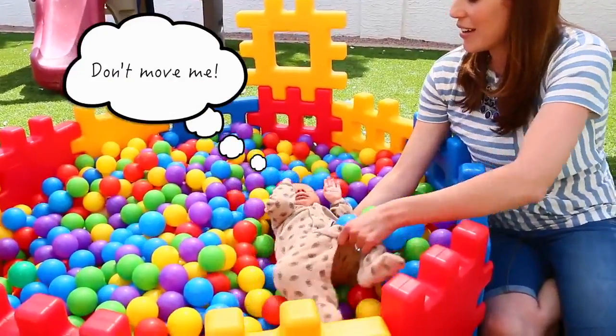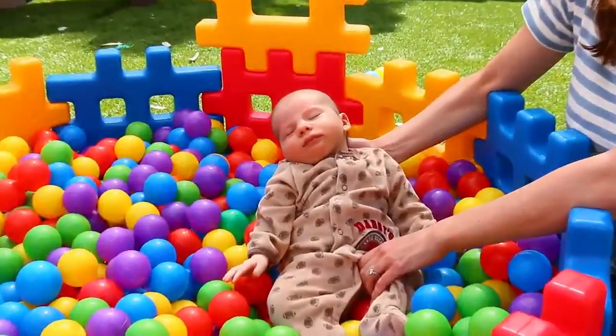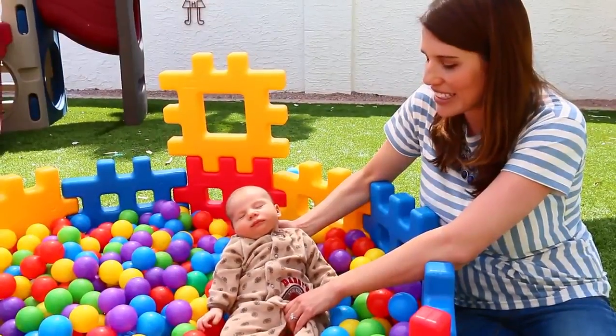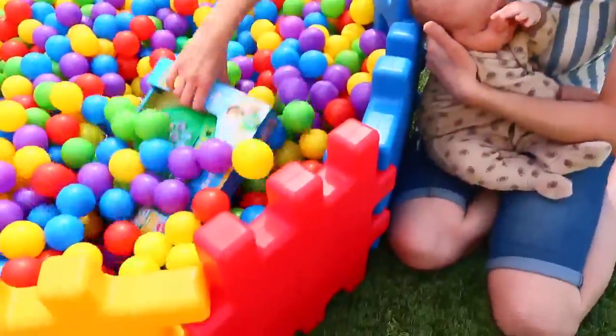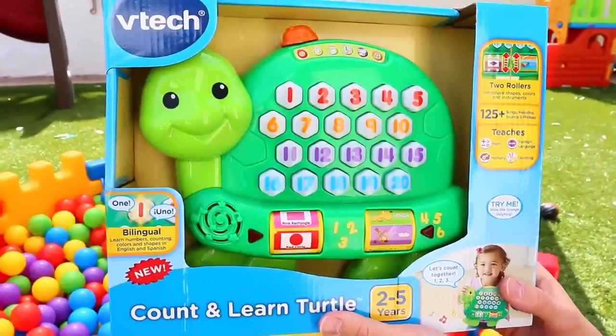He's totally out — I've never seen him just asleep like this. It's probably really nice outside so he's passed out. Let me grab him and we'll dig for some toys.